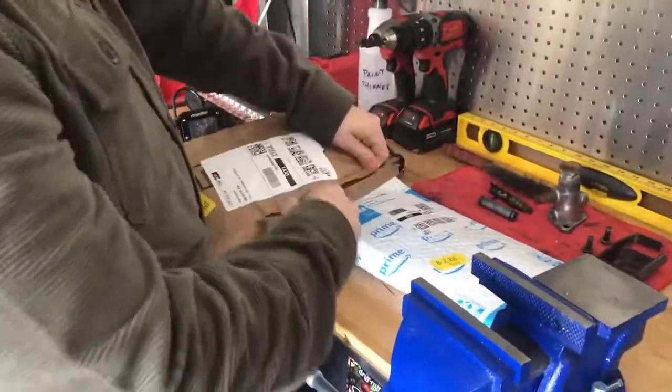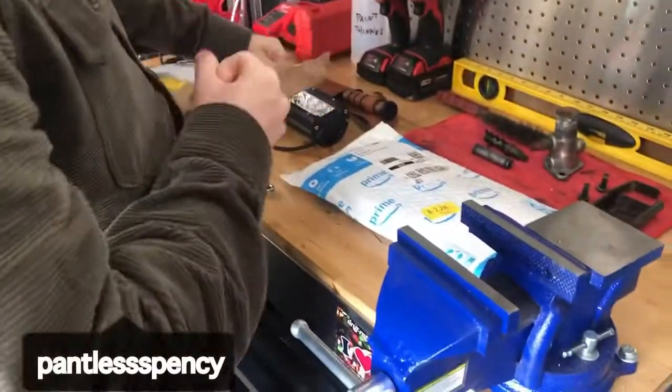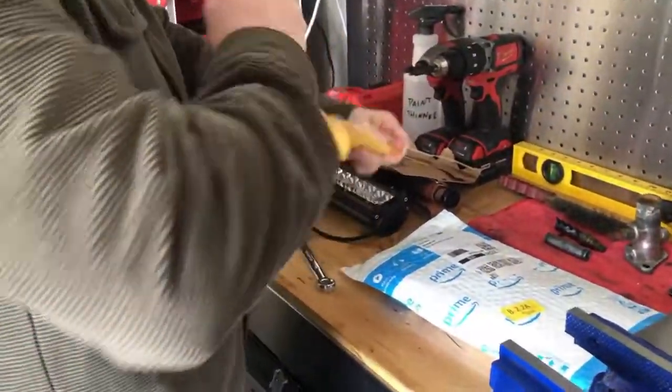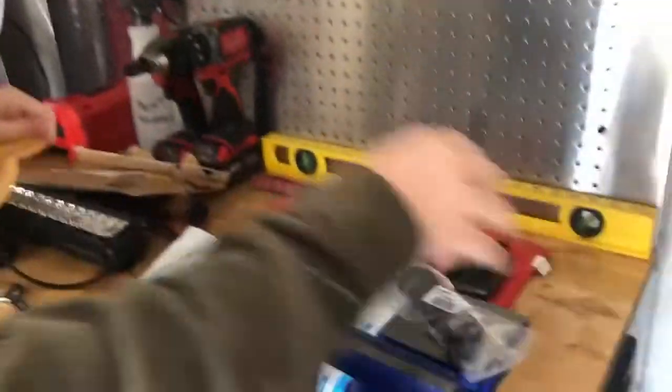All right, we got the package here — Jeff Bezos special. Thanks Jeff, sponsoring the channel. Oh my goodness, we got some door handles. Shout out to Amazon. Window rollers.